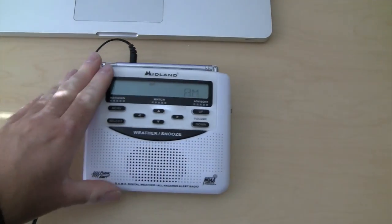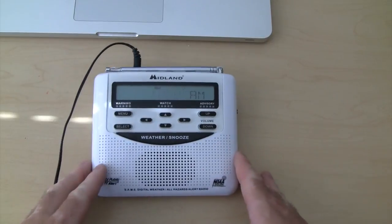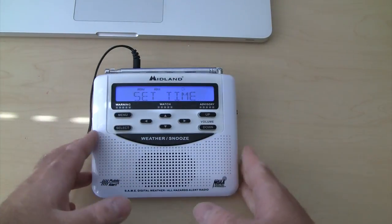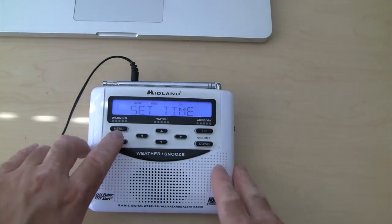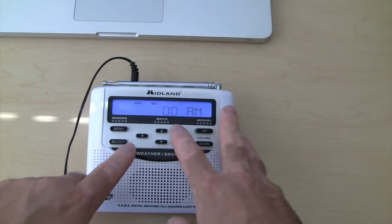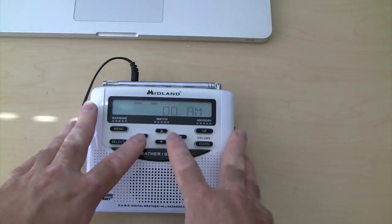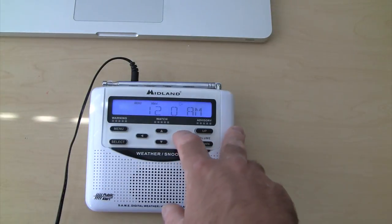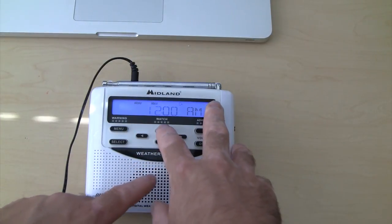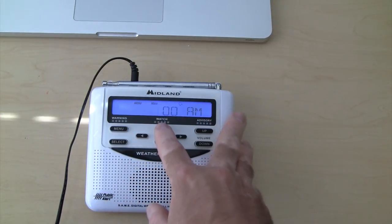Once you do that, you're going to need to set up your actual weather radio. To do this, you're going to hit menu. It brings you to the first option, which is set time. You're going to hit select. That brings you into the time. You're going to use these arrows here to help you set the time. The over arrows will bring it side to side, and then these up and down arrows will change the time up and down.